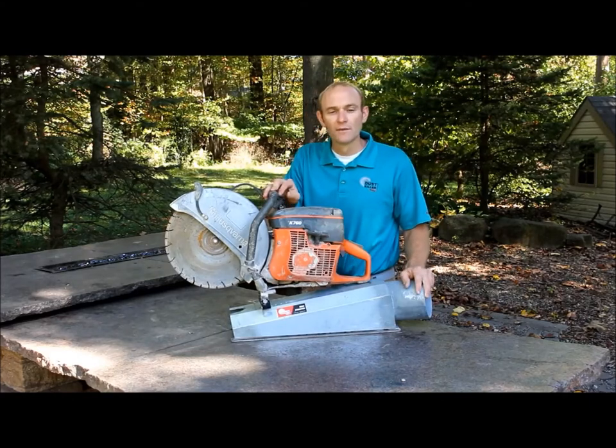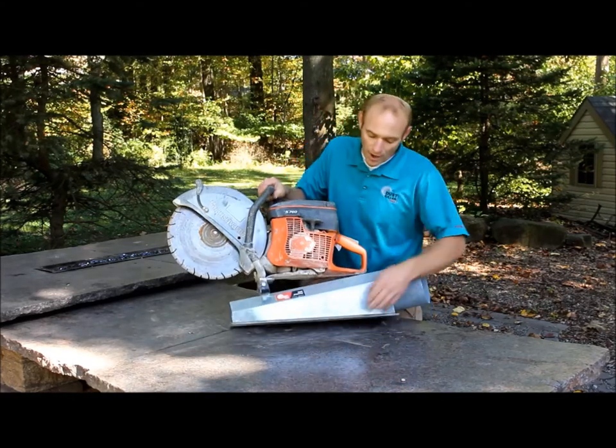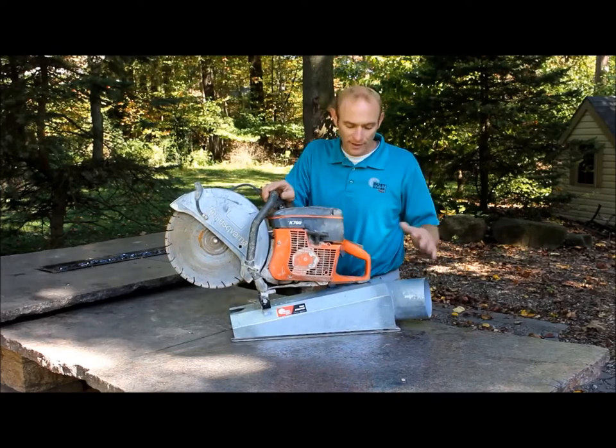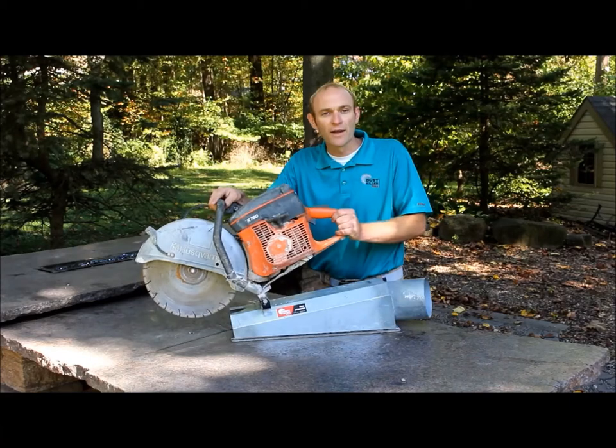I've been asked sometimes: is it heavy? Does it add some weight? That is true. However, it is sliding on the ground — there are poly wear plates on the bottom that do not mark your pavers. You're really not carrying the weight around. It's actually pretty easy because all that weight is resting on the ground, and you're just directing the saw as you follow the cut line.